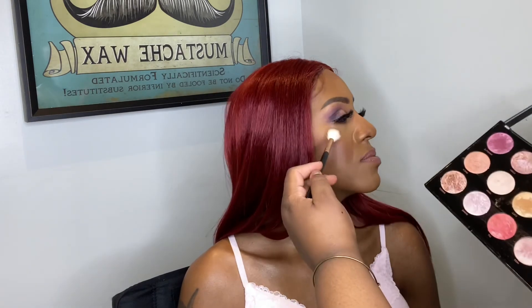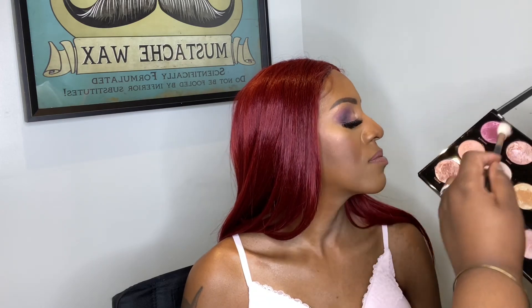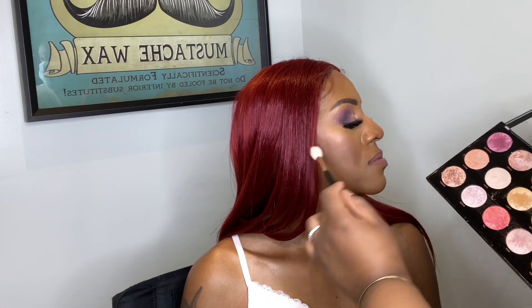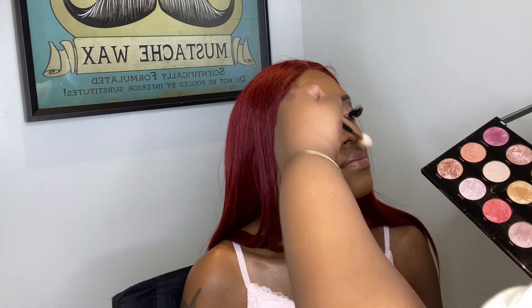For highlight I'm using my Pro HD palette from Makeup Revolution, and that's pretty much it! I hope you love the video — please subscribe, comment, and leave a thumbs up for more videos. I'll see you at the next one, thank you!